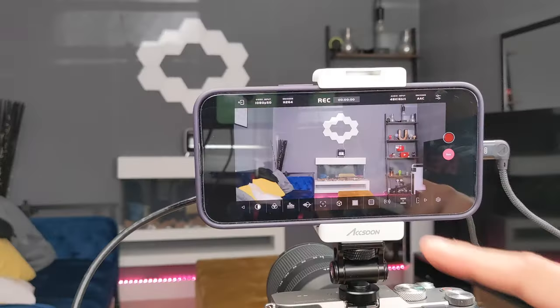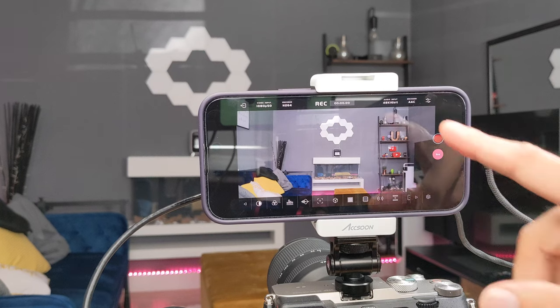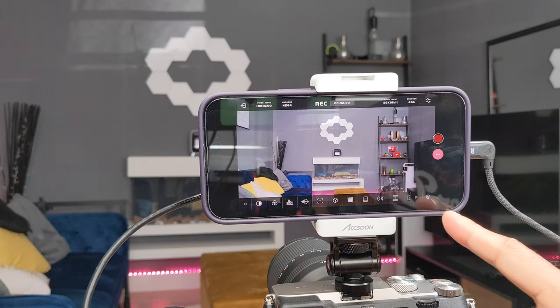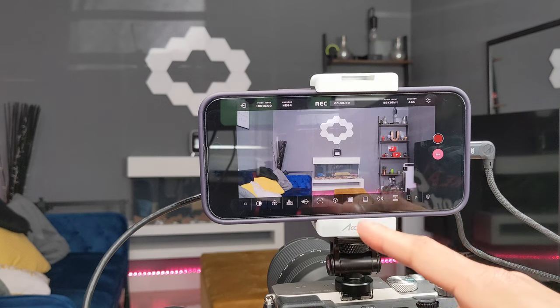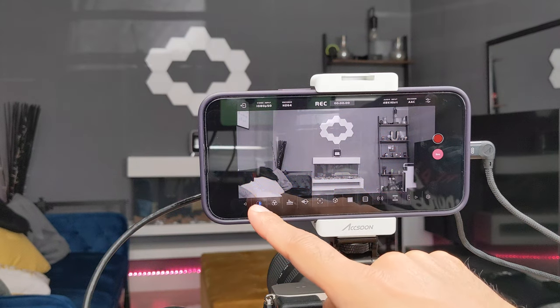Now let's run through the app's functionalities. Along the top you have key information about your recording setup. One thing to note: this maxes out the video input at 1080p at 60 frames per second — if you want 4K input, that unfortunately won't work in this version, though it may change in a future update. It uses H.264 video codec for encoding, and a 48kHz 16-bit audio input with AAC encoding on the right. Along the bottom there are a whole bunch of options I'll open up to showcase.